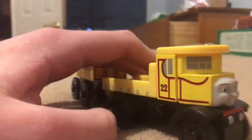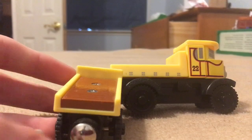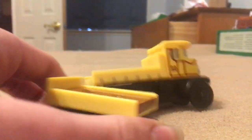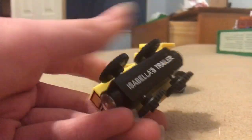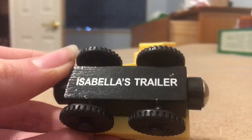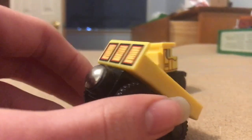Now, this is a very nice model. I think it's a lot better than the take-along one. The flatbed is the correct shape, but I don't get why it says 'her trailer.' I mean, I get that it kind of is a trailer, but I would prefer it if it said flatbed.